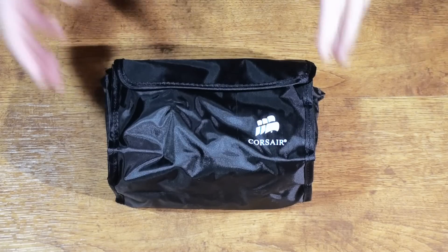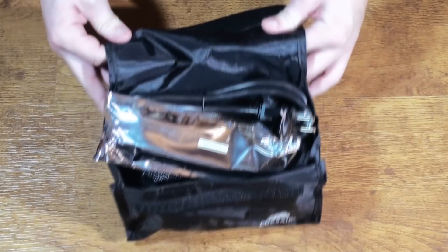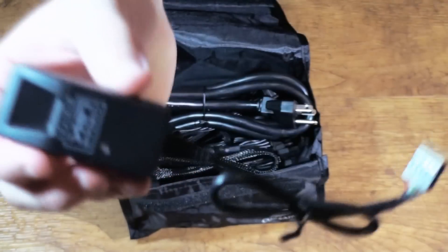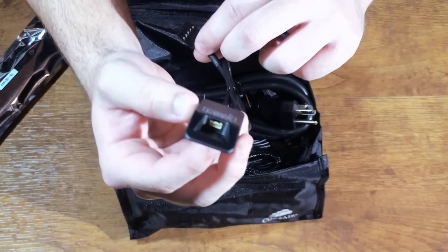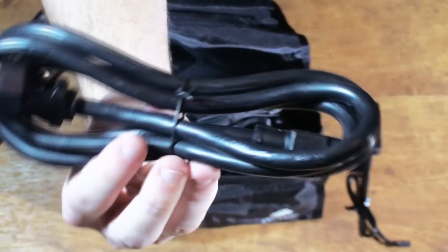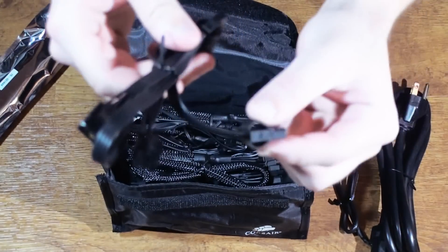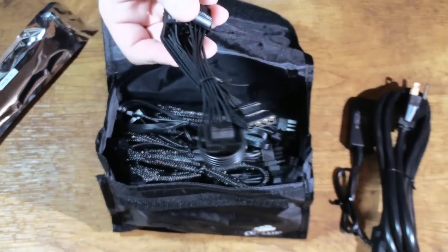Now let's look at what modular cables actually come with this power supply. Opening the bag, we're greeted with a silver-looking bag containing the Corsair Link USB dongle, which you plug into a USB header on your motherboard — this is optional. We also have what looks like a 16-gauge wire for your power supply. Next we have one of two peripheral cables, each with four connections, utilizing a flat cable design which is great for cable management and airflow.